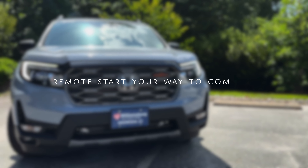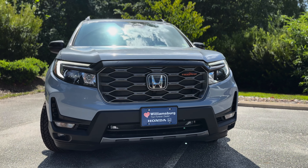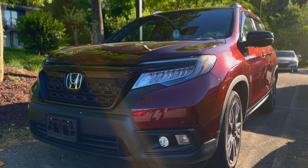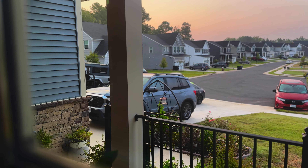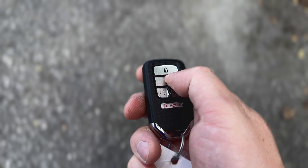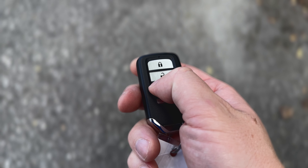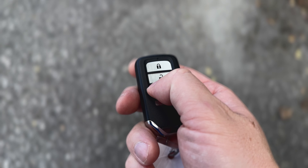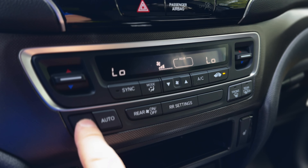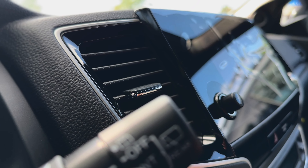Start your day in comfort with remote engine start, available on all Passport trims. This feature lets you preheat or cool your vehicle from the convenience of your home or office. Just press the lock button on your key fob once, then hold the remote start button until the parking lights flash six times. Your Passport will then adjust the cabin temperature, ensuring a comfortable ride when you're ready to go.